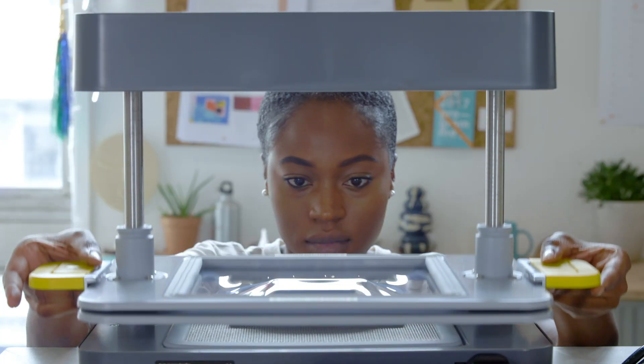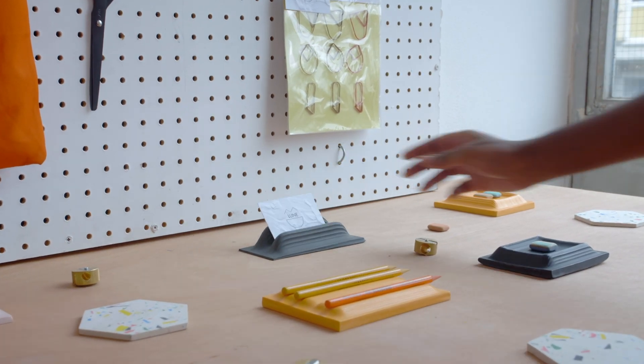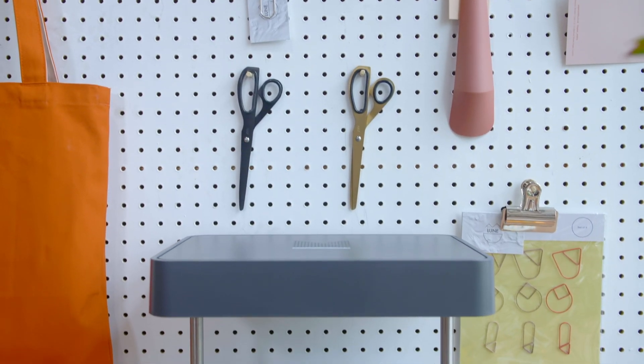Start creating beautiful products. Mold intricate shapes into remarkable objects. Put the power of making in your hands with the Meku Form Box.